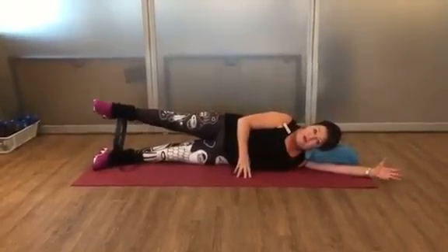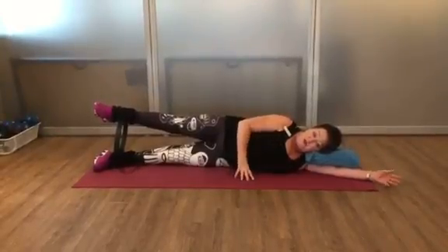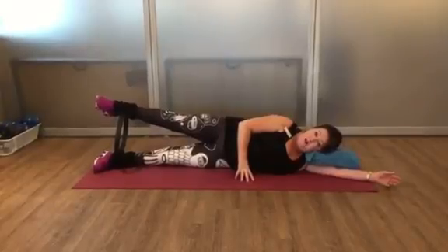When I press on the circle I'll hold it for two or three seconds and release. Go to 15 or 20 repetitions until momentary muscle fatigue.